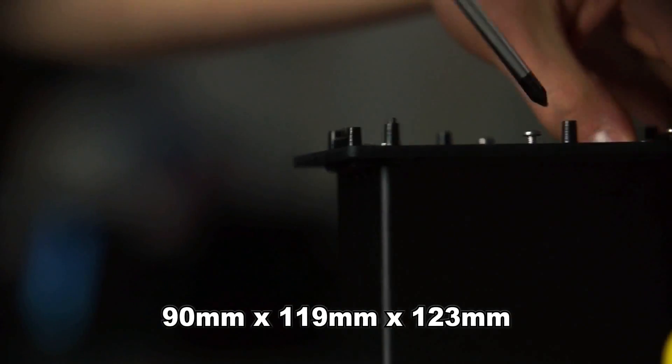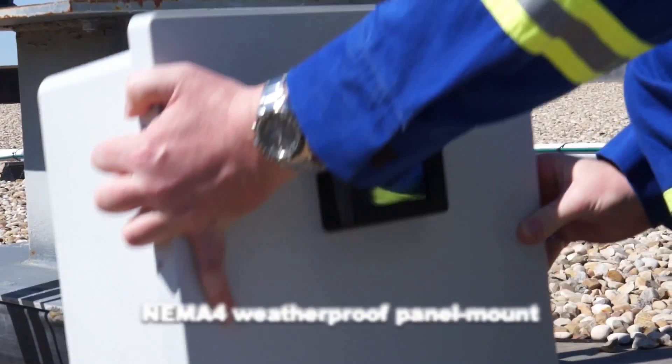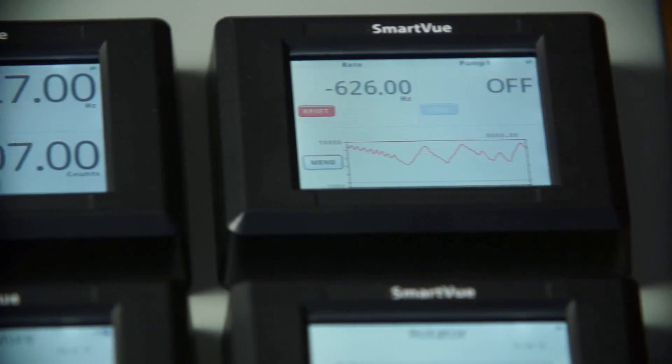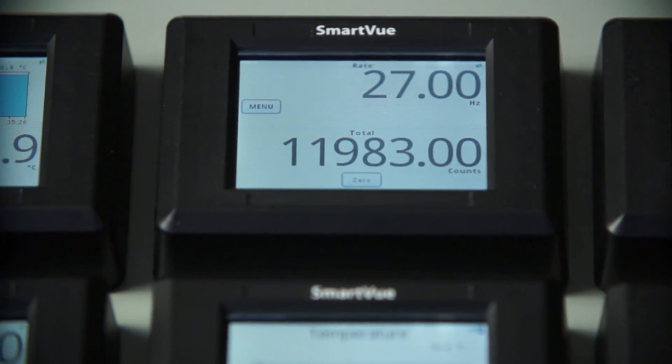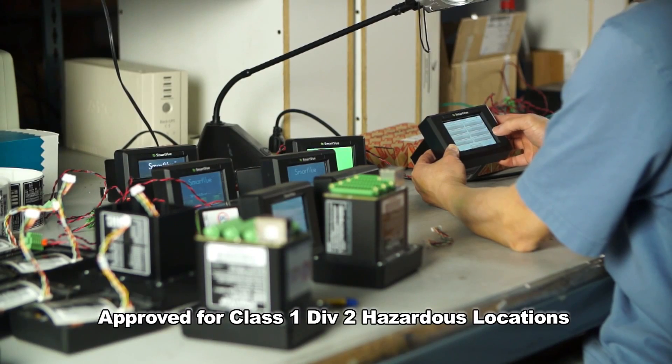The SmartView is designed to be compact and rugged so it can be installed on an operator's console or a panel near to industrial equipment, or farther away if needed. What makes it unique is that it really is an all-in-one package. It includes a lot of features that other products might have distributed over more than one device.